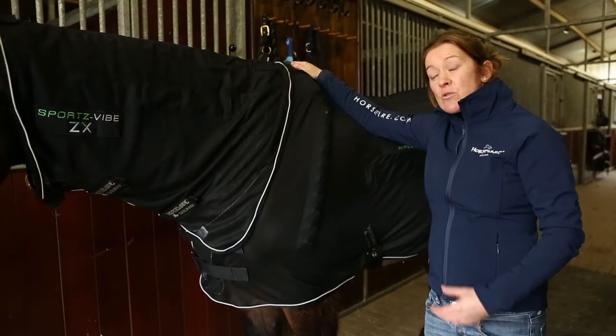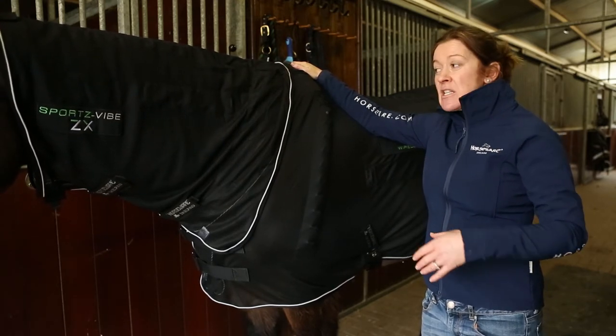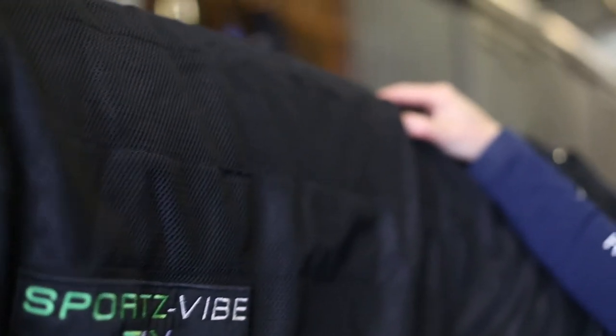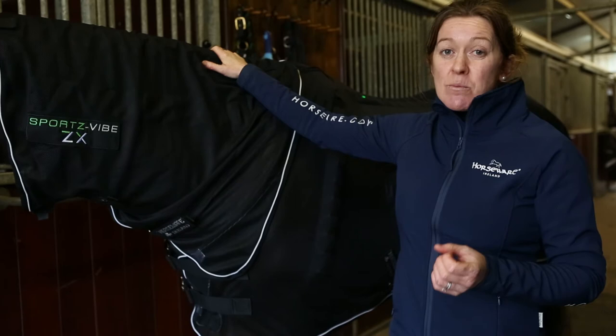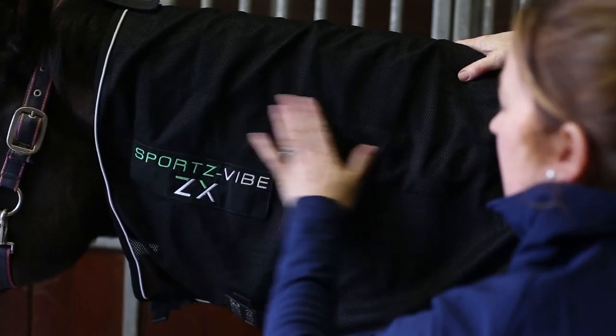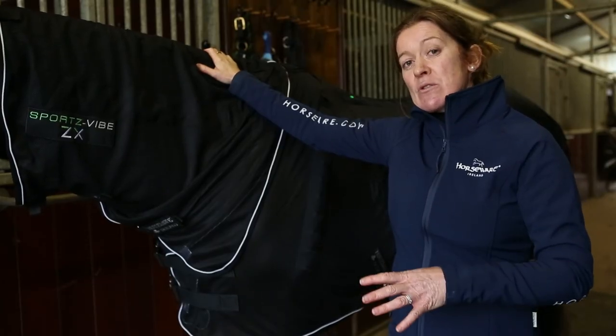The Sports Vibe ZX or Sports Vibe Original is ideal to use alongside your physio, in between appointments, to help keep muscles relaxed and maintain blood flow and oxygen for repair and recovery. Your Sports Vibe rug comes with a manual, and you can also visit www.sportsvibe.com or email directly at sportsvibe@horsewear.com. If unsure about anything, always consult your vet, and always make sure your horse has access to water when using the massage rug, as it can actually make them thirsty while the muscles are being relaxed.